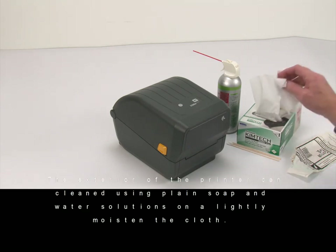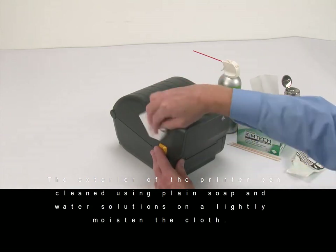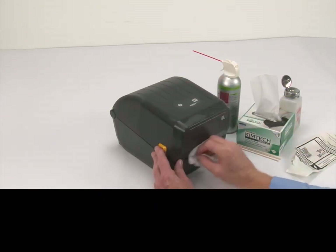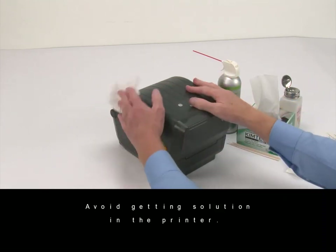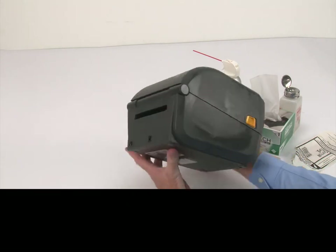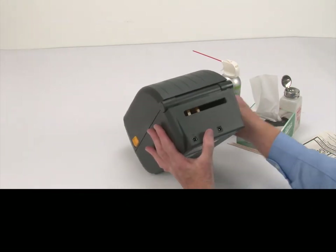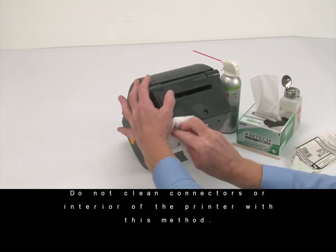The exterior of the printer may be cleaned using plain soap and water solutions on a lightly moistened cloth. Avoid getting solution in the printer. Do not clean connectors or the interior of the printer with this method.